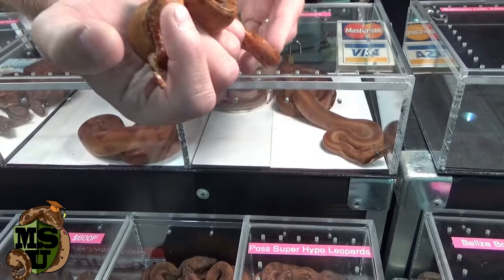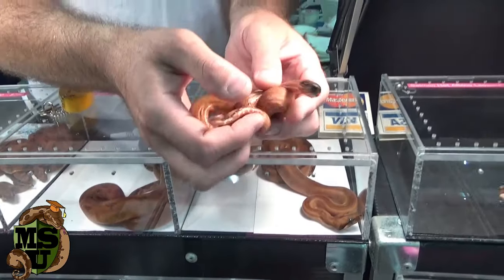Some people confuse the hypo Sonoran gene with leopard, but leopard is a separate morph. What happened is the original leopards came from Sonoran boas, supposedly, so that's why I've kept that line pure by breeding hypo Sonoran into them. But that's the whole Sonoran thing — a Sonoran boa is not a leopard boa necessarily. They're all separate. They could be just normal Sonoran boas, and I think that's where people get confused.